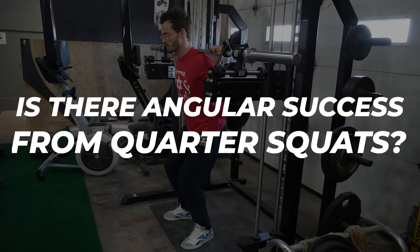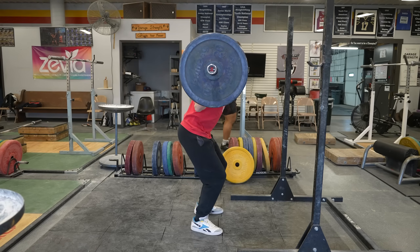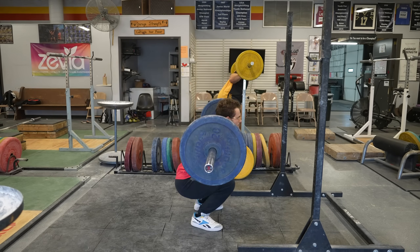The key question was: is there angular success from the quarter squats, and how does that transfer over to the full range of motion squats and those other tests?